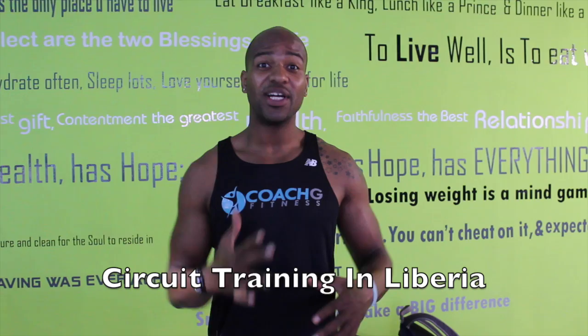Hey FitStars, it's another Fitness FitStar Friday. I'm coming to you from Monrovia, Liberia and look at me, I'm in a nice gym. It's probably one of the best gyms I've seen on my whole trip in West Africa. I'm here — it's called BodyZone. It's one of the best gyms.